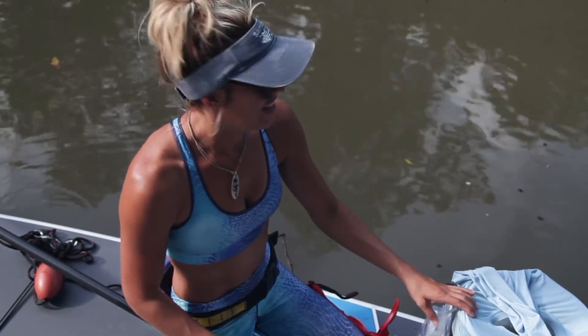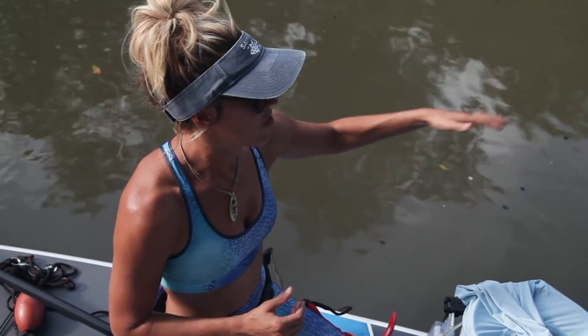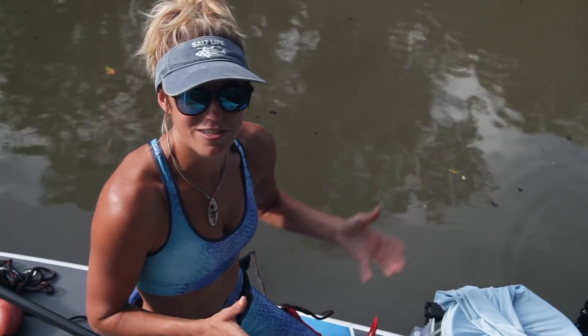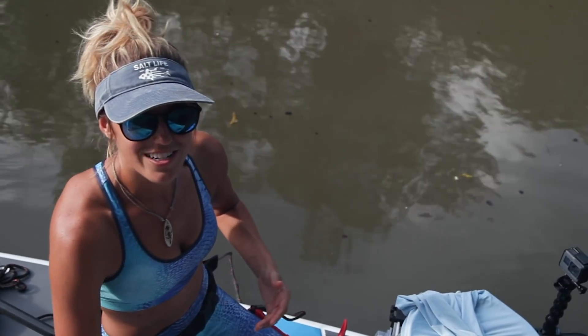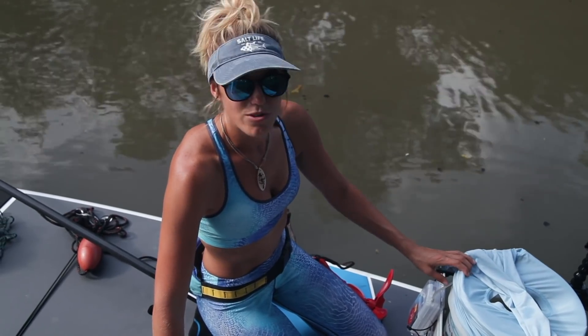Right now the mullet run is happening. Usually it's better in high tide conditions because the water's clearer. Right now it's pretty much dead low, but we're going to try to catch some mullet and take some throws off the paddleboard.